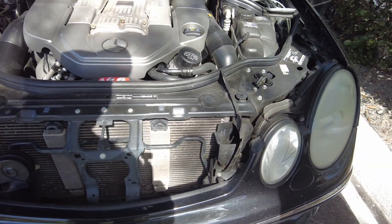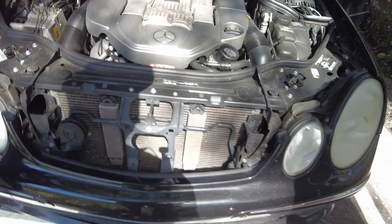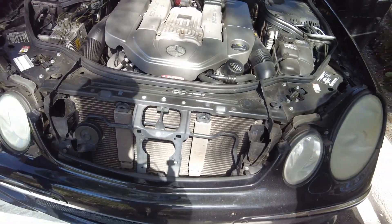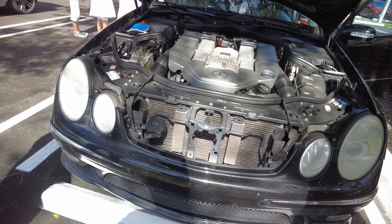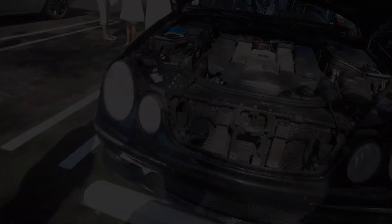469 horsepower - I didn't know they had that much in these. And it's an E-Class - this thing's gonna move. Like I told him, he's gonna surprise people.